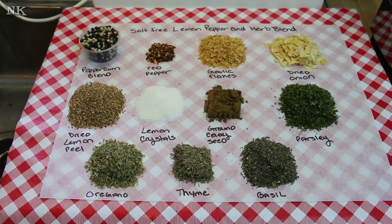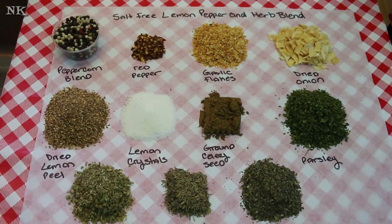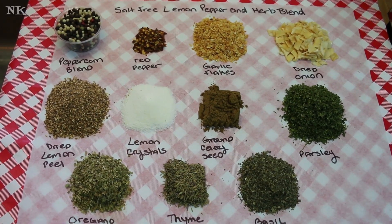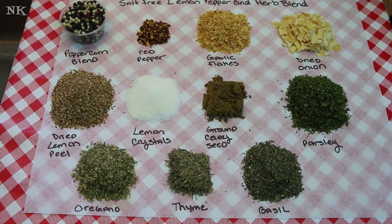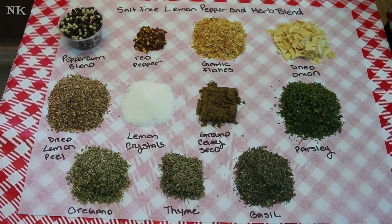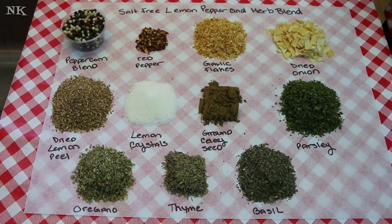I'm going to go over all the ingredients for our salt-free lemon pepper and herb blend. You may have many of these in your spice cupboard already. This is just a different way of making a lemon pepper blend at home using what you have on hand, and you avoid a lot of the artificial stuff that you might find in a lemon pepper that you buy in the grocery store.